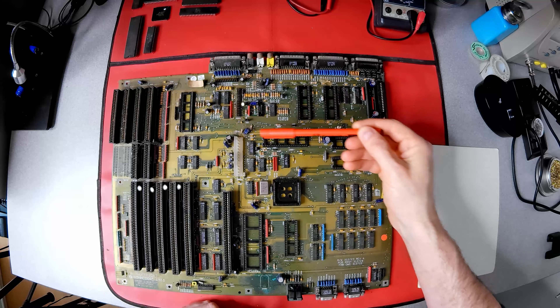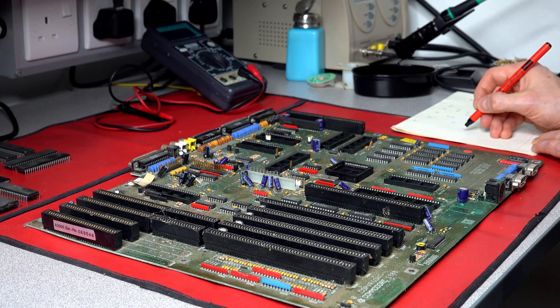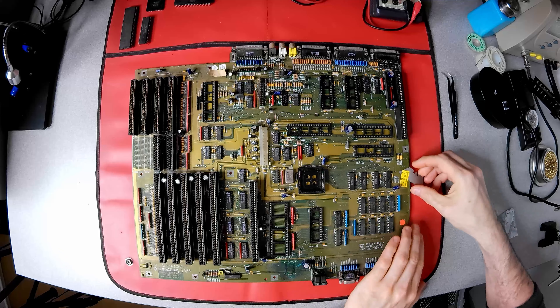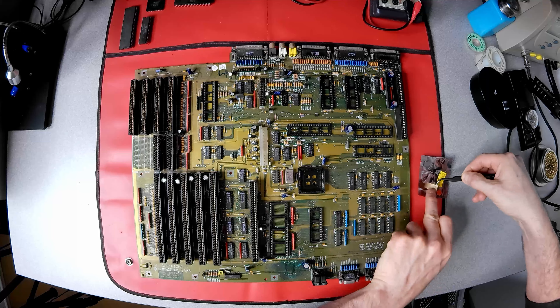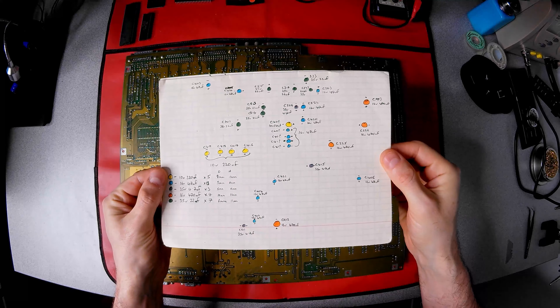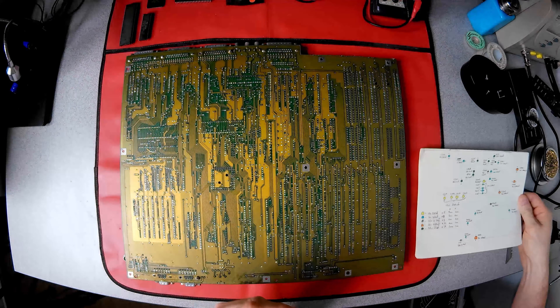Next to be removed are all the electrolytic capacitors. As with the power supply, I couldn't find a layout diagram, so I need to make my own, noting position, polarity, and values. I also remove all the labels, as I intend to clean the board and that might damage them. Remember, this is a restoration, not just getting the computer to work — all of these labels help to tell the computer's story. With the capacitor layout now colour coded and an order for new capacitors placed, it's time to remove the old.